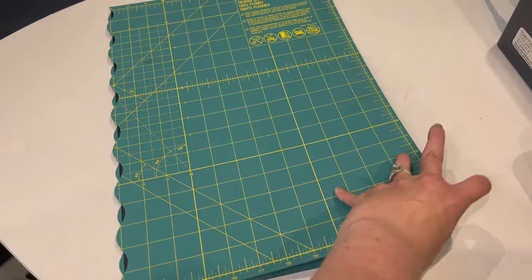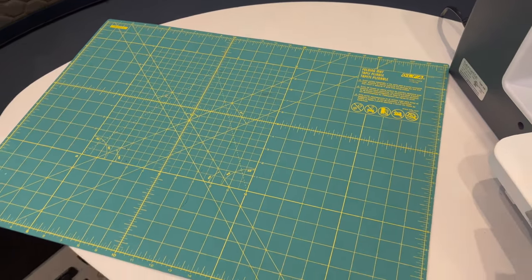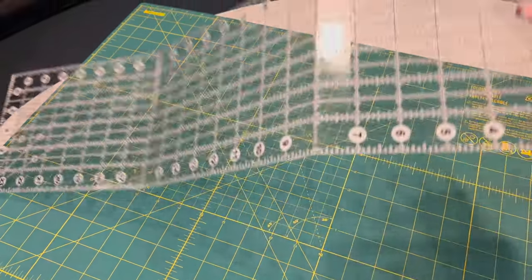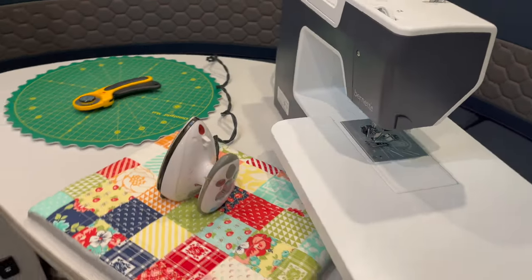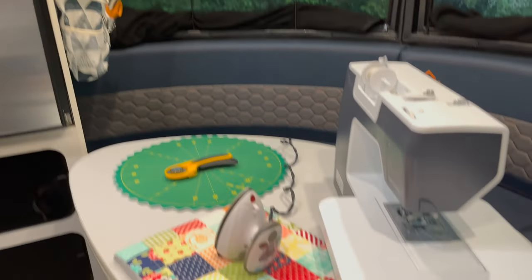I also use a storable folding cutting mat and a folding ruler — these are nice when you need those longer cuts. Having storable items in my sewing room is really important because we use this area for a lot of different things, and I want to be able to put everything away so it's not cluttered and doesn't look like a sewing room when I don't want it to.